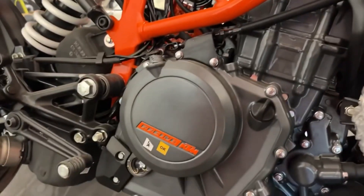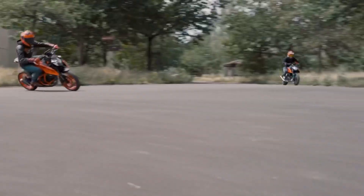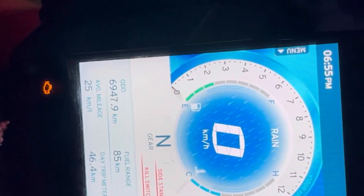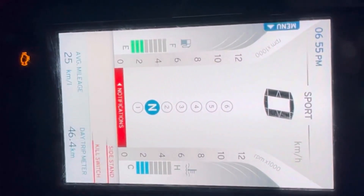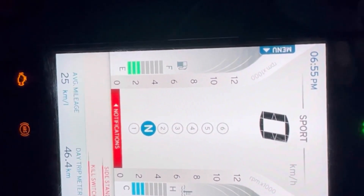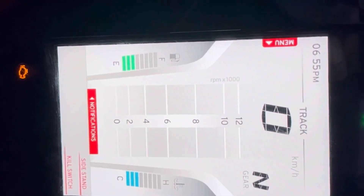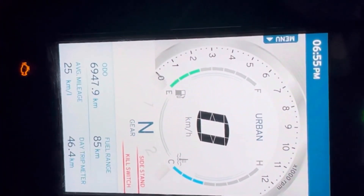Let's talk about the riding modes in the bike. You can see the riding modes in the 310RR: rain mode, urban mode, and track mode. In these riding modes, you have different power delivery in the bike, and you can see the horsepower and torque power change accordingly.